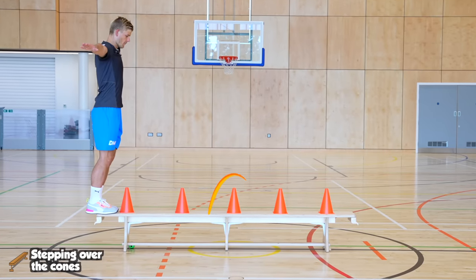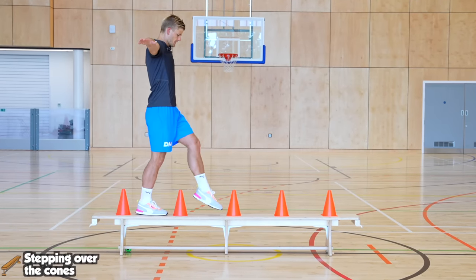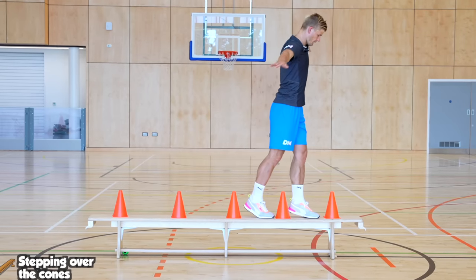You can lay out four or five cones across a sports bench and practice stepping over them without touching the cones. You can go forwards, backwards, or even sideways left and right.